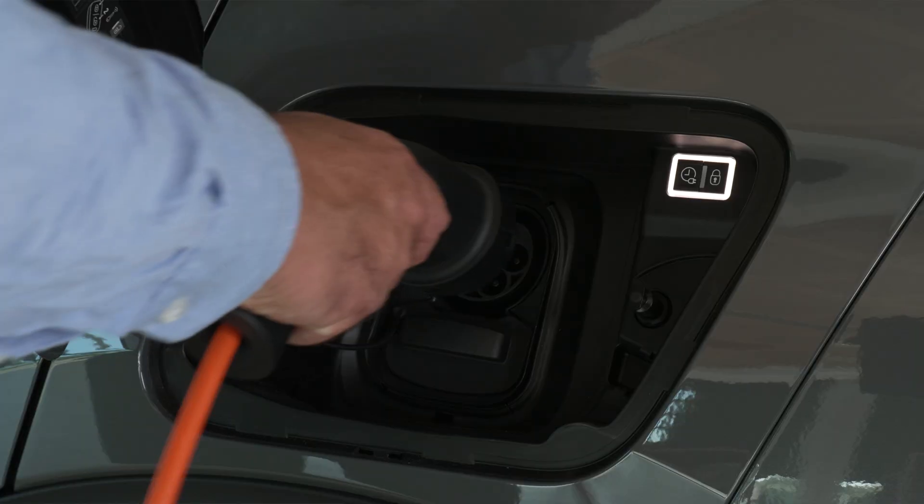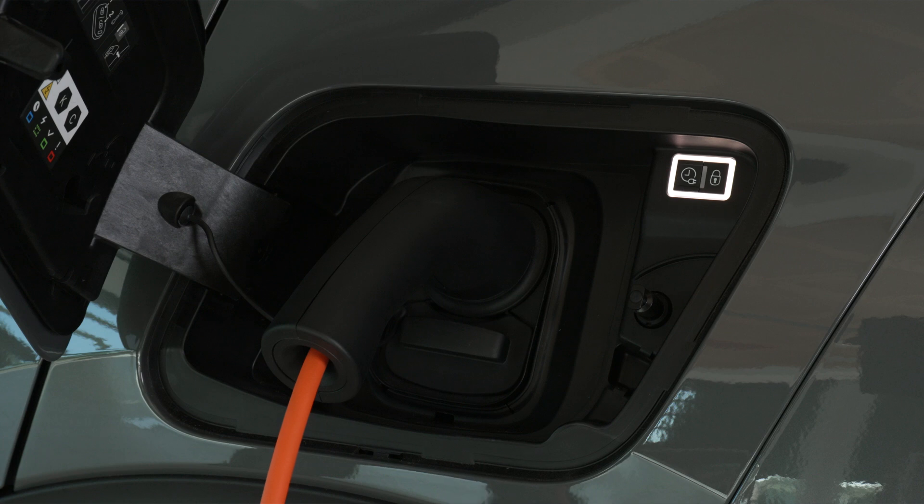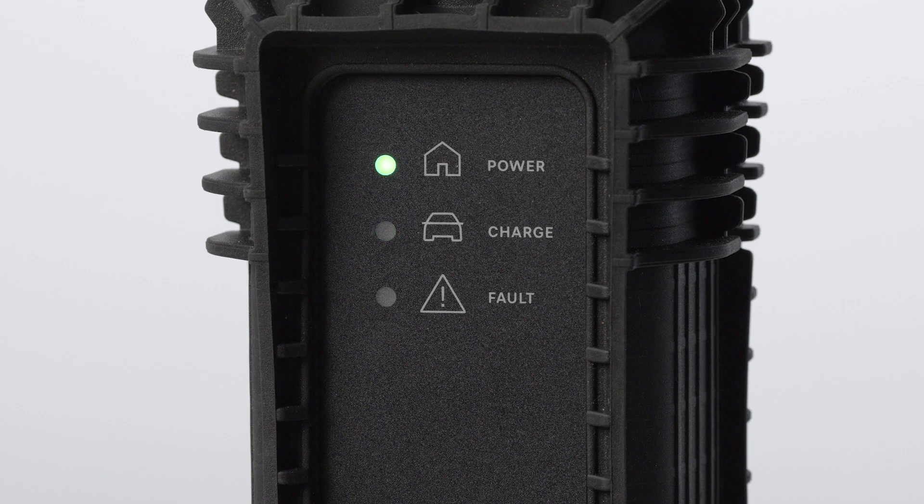Insert the pistol into the vehicle's charge connector. The lights inside the flap on the car and the charge light on the control box will flash green to indicate charge. If charging has not started, repeat the procedure checking that all connections are correct. At the same time, when the vehicle is plugged in, the following information is displayed.